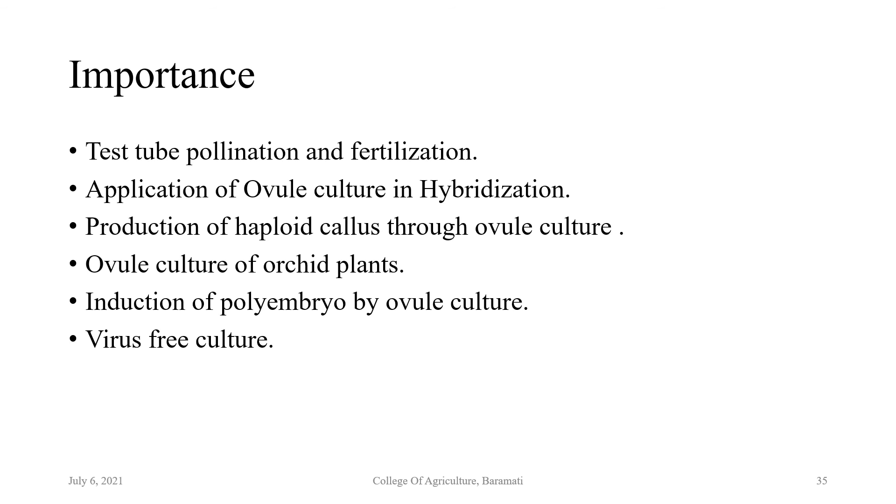That's all for today's lecture. We have three more topics remaining: anther or pollen culture, embryo culture, and protoplast culture, which we will learn in the next lecture. Thank you very much.